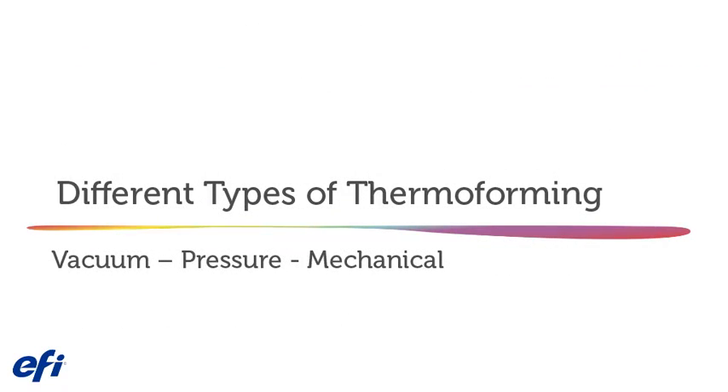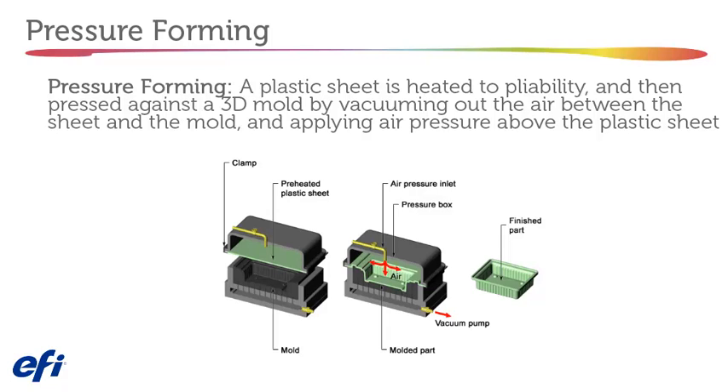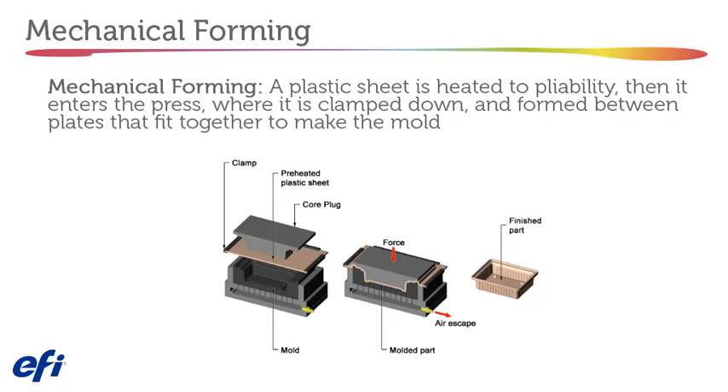Different types of thermal forming. Vacuum forming: a plastic sheet is heated to pliability, then stretched onto a single surface mold, and the heated plastic is forced against the mold by a vacuum. Pressure forming: a plastic sheet is heated to pliability, then pressed against a 3D mold by vacuuming out the air between the sheet and the mold and applying air pressure above the sheet. Mechanical forming: a plastic sheet is heated to pliability, then enters a press where it is clamped down and formed between plates that fit together to make the mold.